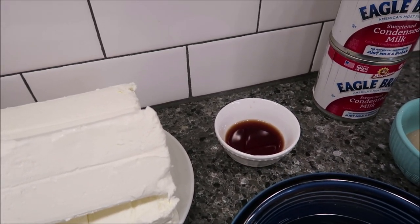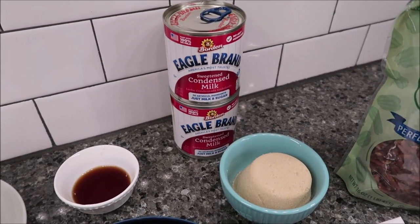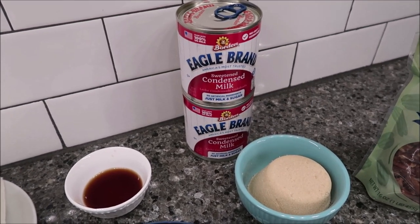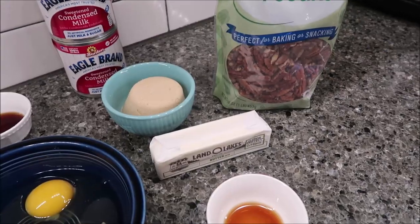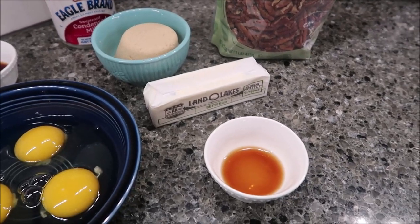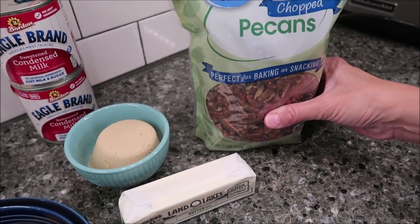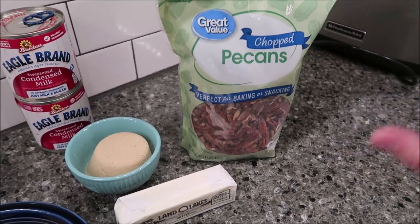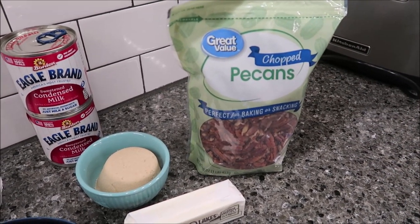Now for the quick caramel pecan frosting. You need two 14-ounce cans of sweetened condensed milk, half a cup of firmly packed light brown sugar, half a cup of butter, one teaspoon of vanilla, and one and a half cups of toasted pecans. I haven't measured the pecans out yet because we're not going to make this recipe until after we get the bars almost finished.